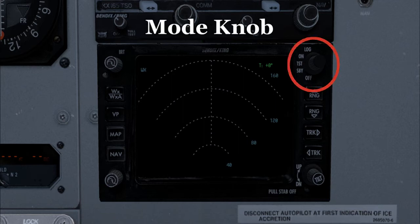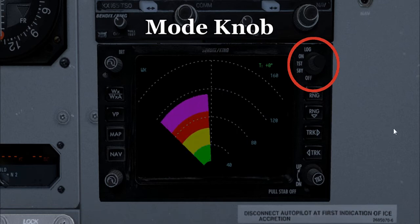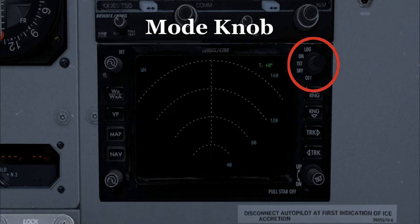Starting from the top of the right side, the operational mode knob controls the radar. Its operational modes are: off, standby, test, on, and log. In the off position the radar is completely cut off — no power to it. Standby will power up the radar but it will not transmit any information; the radar is simply turned on. Test mode will run a self-test of the radar, and there will be colored bands on the screen to make sure the screen is working and all colors are viewable.